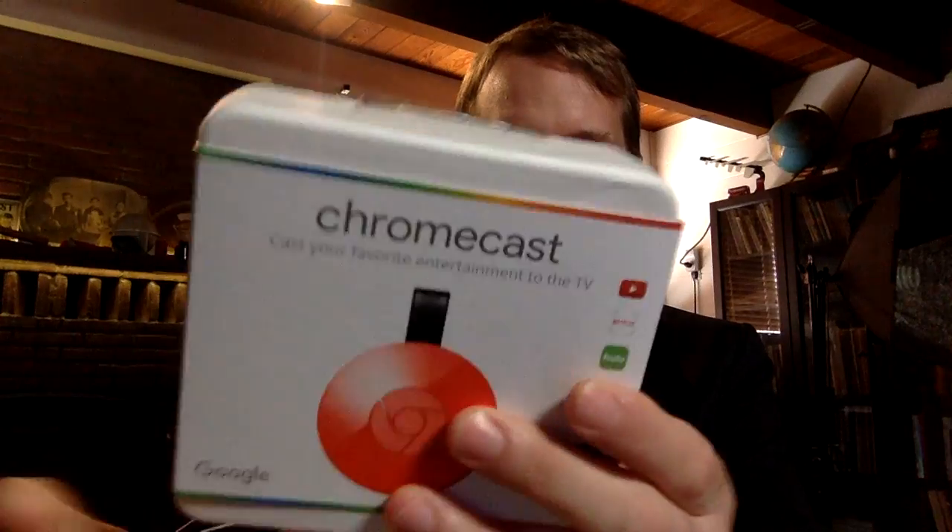I finally got my Chromecast. I want to talk about it on Cord Killers, so I'm going to unbox it right now just for you and everyone else watching. It came really fast from the time that I ordered it, and you have to zip it open.